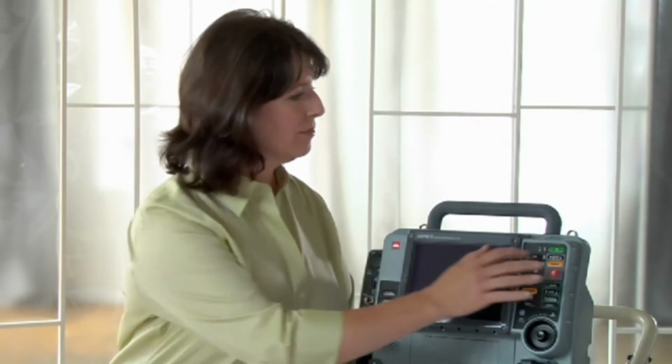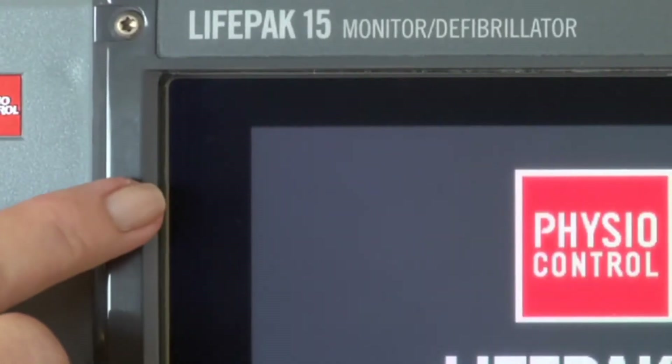Oxygen saturation, carboxyhemoglobin, and methemoglobin monitoring are known as SPO2, SPCO, and SPMET — together, all three are known as rainbow SET technology. Your LifePak 15 may or may not have the capability to monitor all three. To check if your device has CO or MET capability, watch the screen closely when you power on the 15 — all vital sign capabilities display briefly during startup in the SPO2 display area.